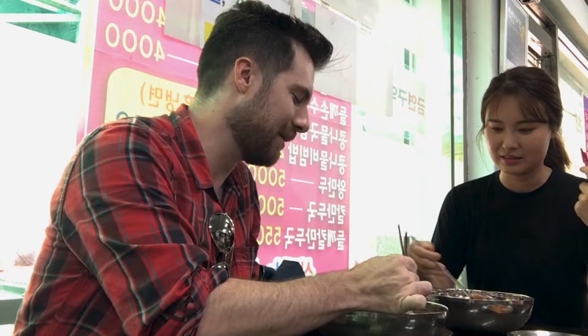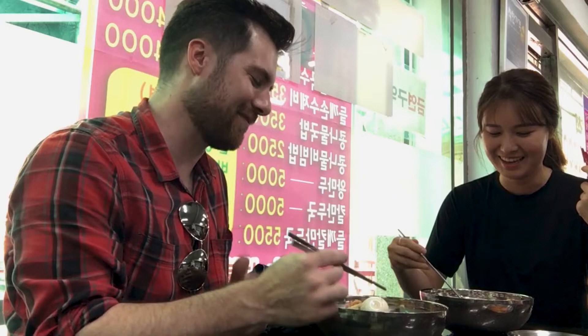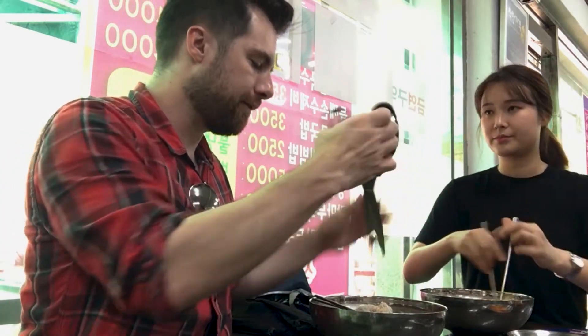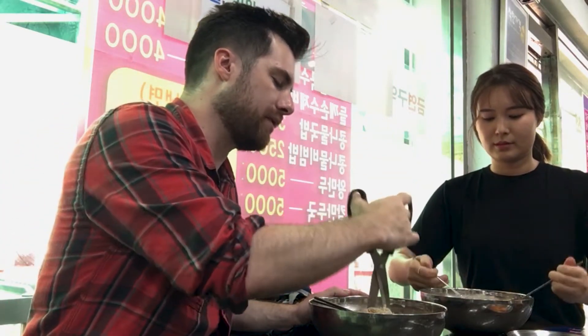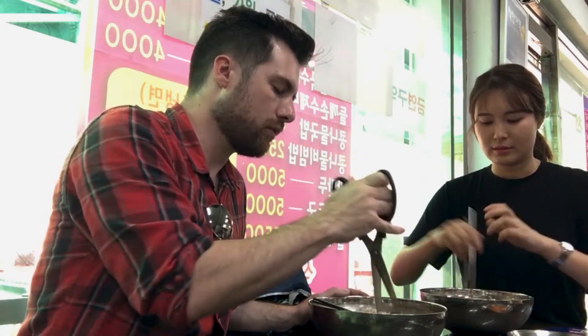I can't pick them up with my chopsticks. Oh, there you go. We need tons of ice, so we cut them first with the scissors. Oh, there you go. Nice.